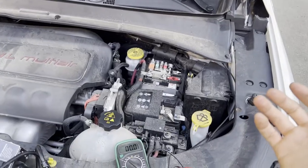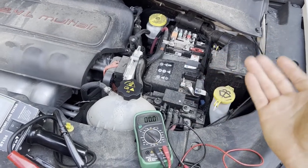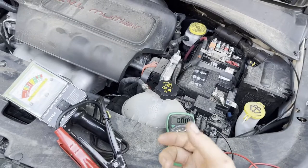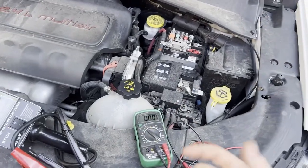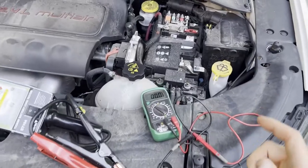There are several different devices you can use for load testing a battery. A lot of the newer ones are digital — you can hook them up without even disconnecting the battery. But I prefer the old-school analog one, and to get the most accurate reading I do recommend disconnecting the battery.